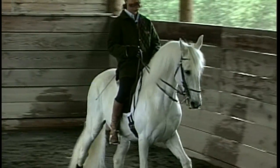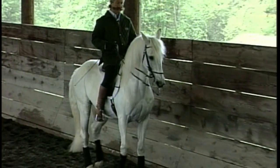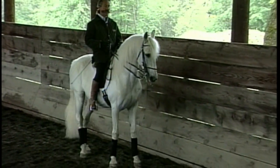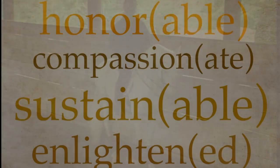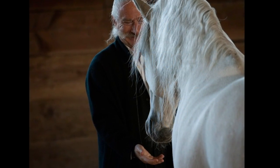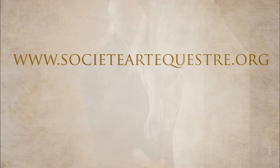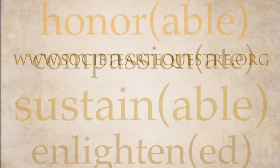I want you to have a little piaf here, just for the energy to come back. Very good. Thank you. Thanks, David.